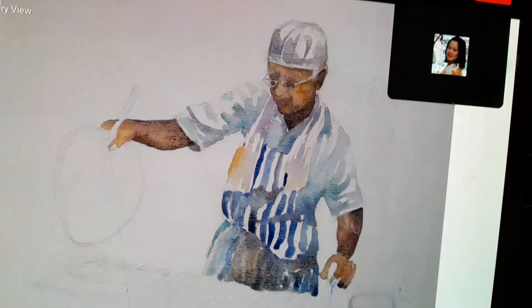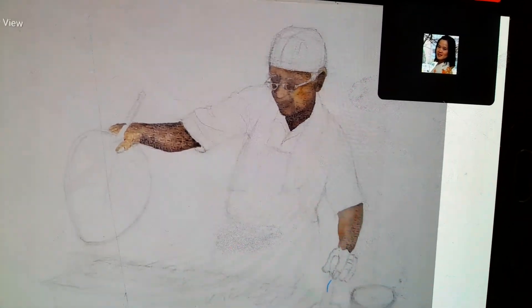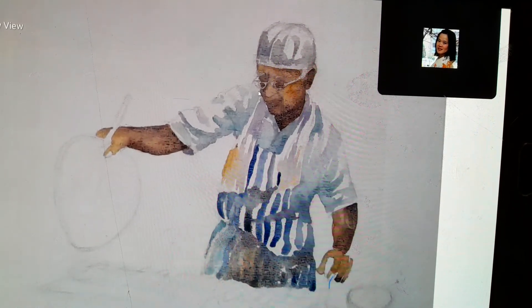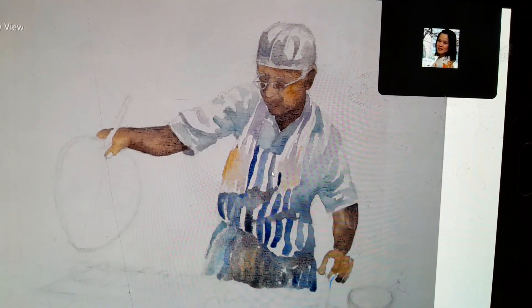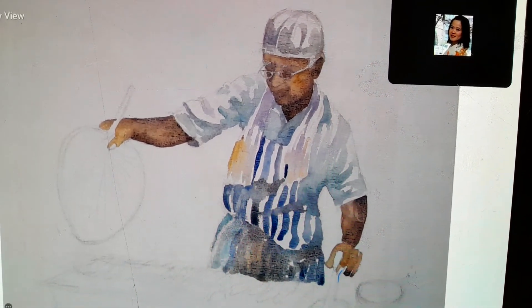This one — after I did this part I wanted to record, but the recording stopped. So I didn't know where to stop and kept painting until this level, and then I discovered the video was not recorded properly.